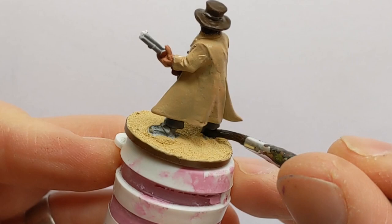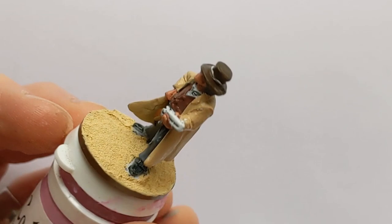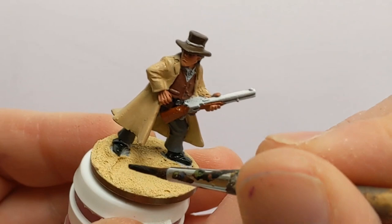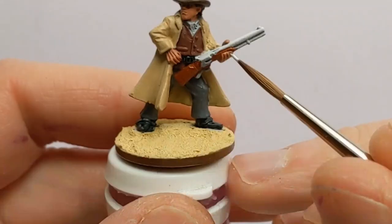Contrast paint soaks right into the ferrule without a moment's thought and dries in there, flaying out the bristles. So a cheap brush from a craft store pack will do fine for contrast paints and metallics. Metallics are good at ruining nice brushes as well with their big metallic flakes.